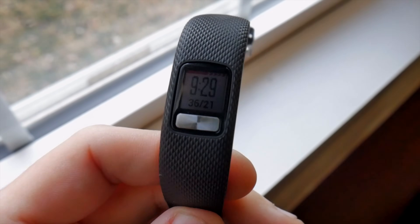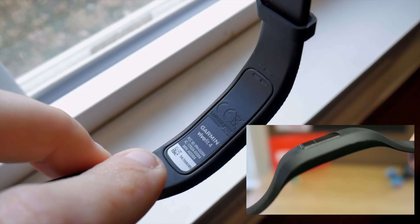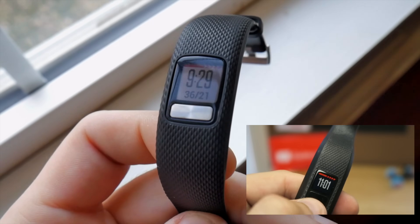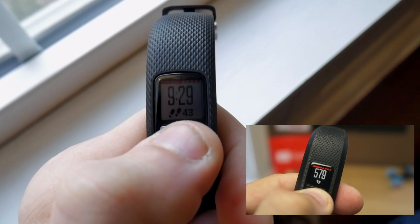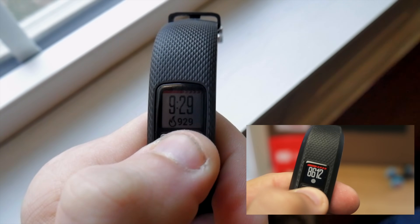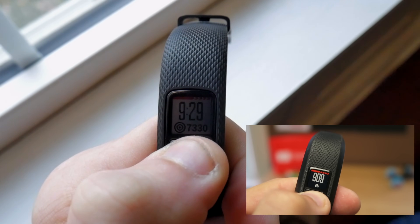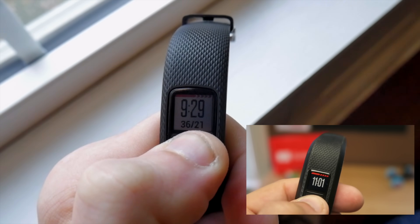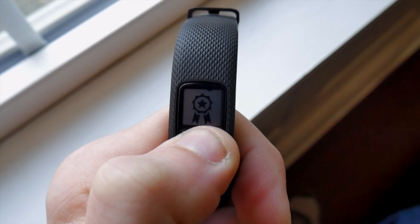In terms of cosmetics, the Vivofit 4 is essentially unchanged from the previous generation Vivofit 3. As you can see here on screen, really the biggest difference on its face is just the button itself. The button on the newer version is metal, whereas the button was plastic on the previous generation. In terms of navigating through the different data points and menus, it's essentially the same — you'll just have one button to navigate through the different menus. Long pressing the button will open up a variety of other menus that you can navigate.